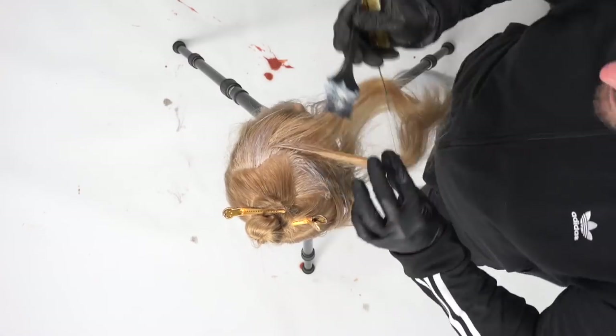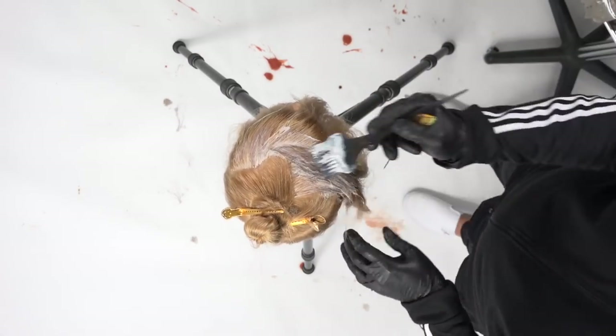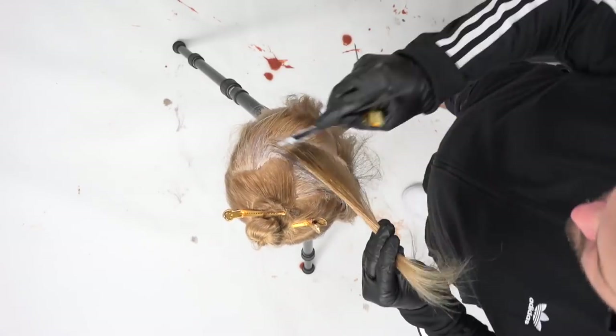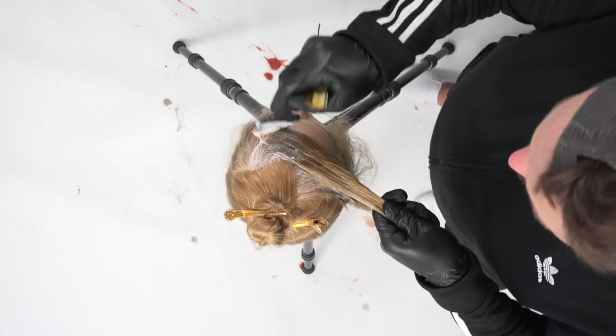I do that right in the very front of the head. I kind of work my way from the division point — if you consider the ear the halfway point of the head, I work my way all the way across the front of the head first. That's what your guest is going to see.